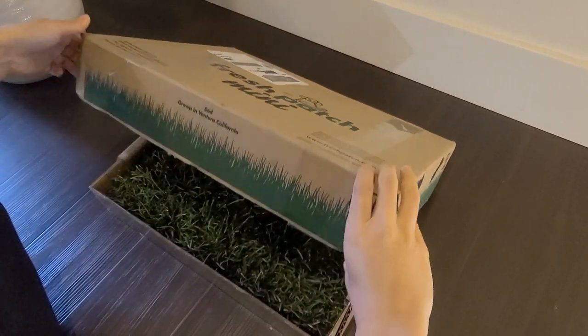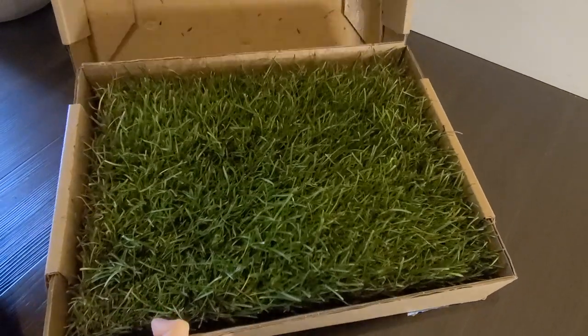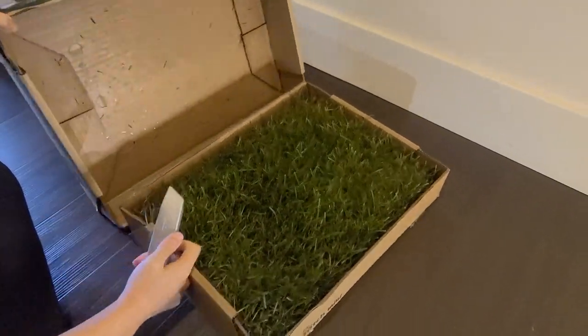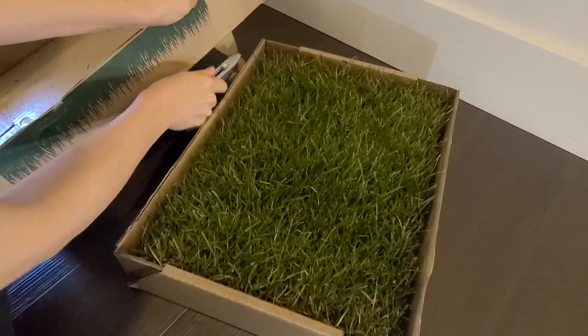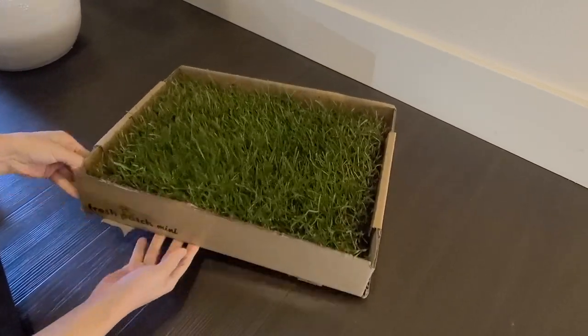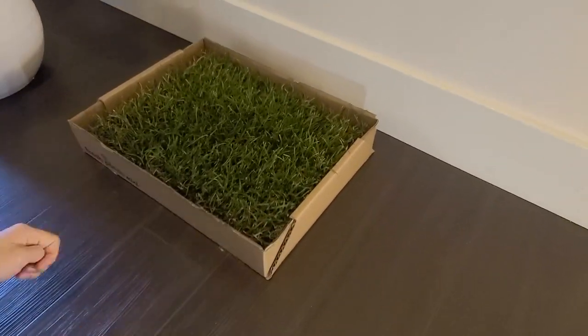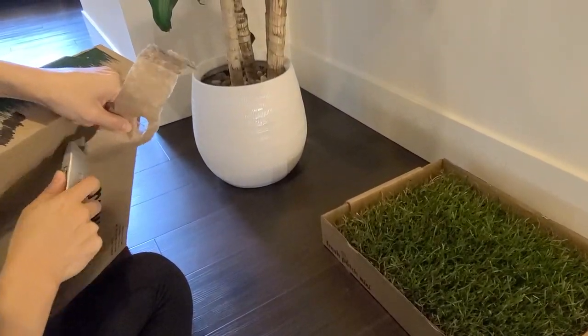For those not familiar with Fresh Patch, in a nutshell it's basically a patch of grass that comes in a cardboard box. There are three sizes: small, medium, and large. We got the small for Olive and it's perfect for her current size. The cardboard box has a plastic overlay so no worries of leakage, and the grass is designed to absorb odors so it keeps the fresh grassy smell.